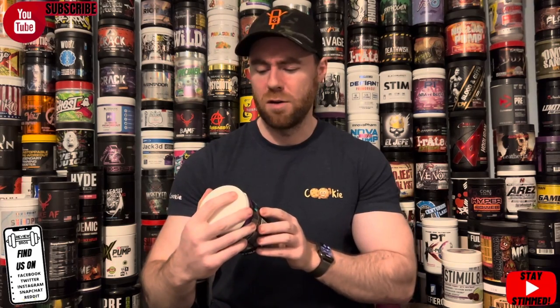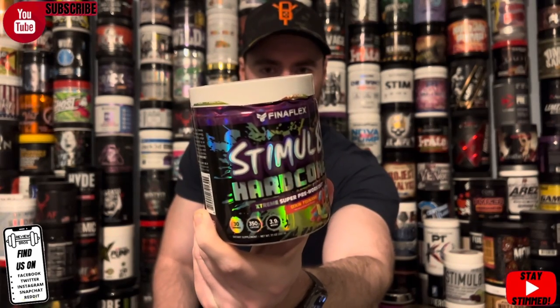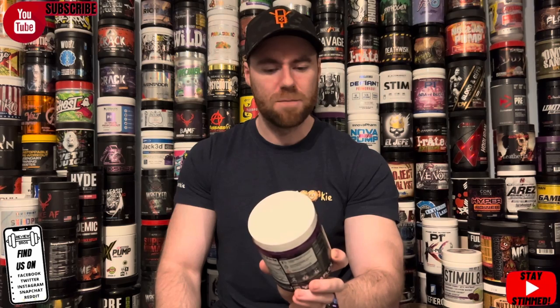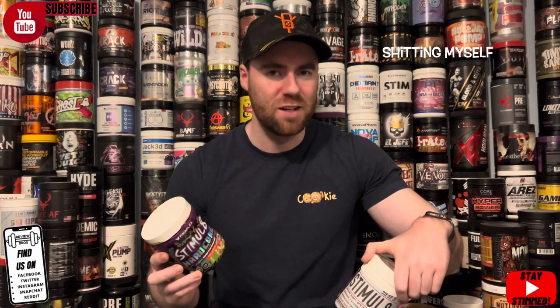Today we're going through the product Stimulate Hardcore by Finaflex. I'm excited but also a bit scared, because I personally have used it and it was strong — in the sense of stim junkie, heart racing, edge-of-your-seat strong stuff. And the fact they've put the word 'hardcore' on it scares me a little more. I'm hoping to survive and get through this review for you. If not, well, it'll only be uploaded up to about this point — let's hope for the best.